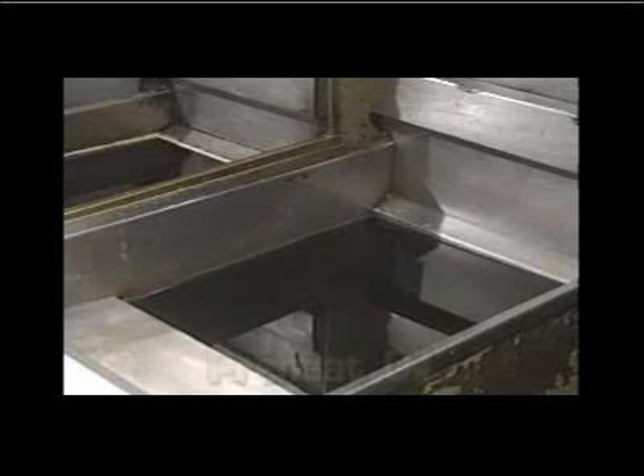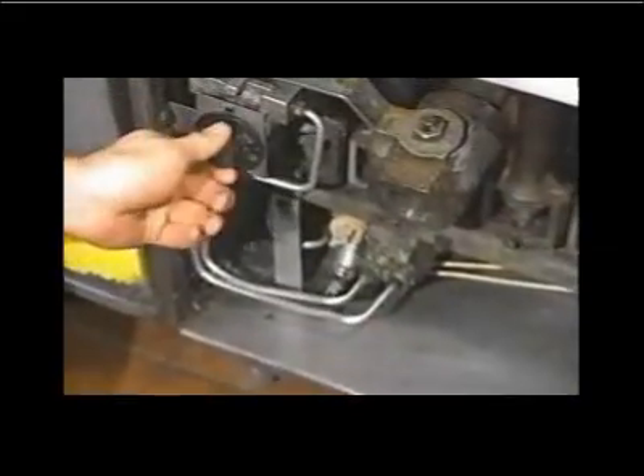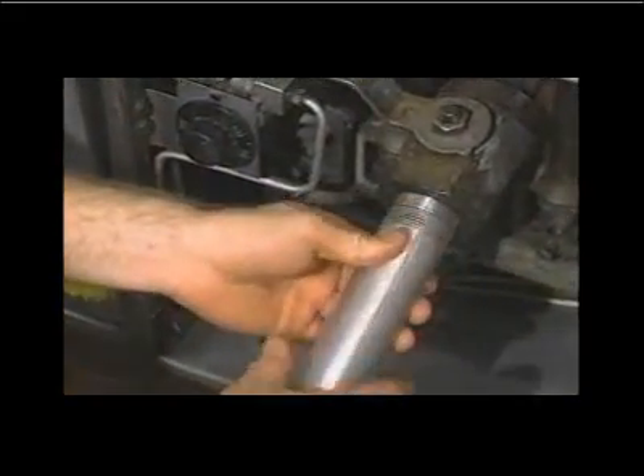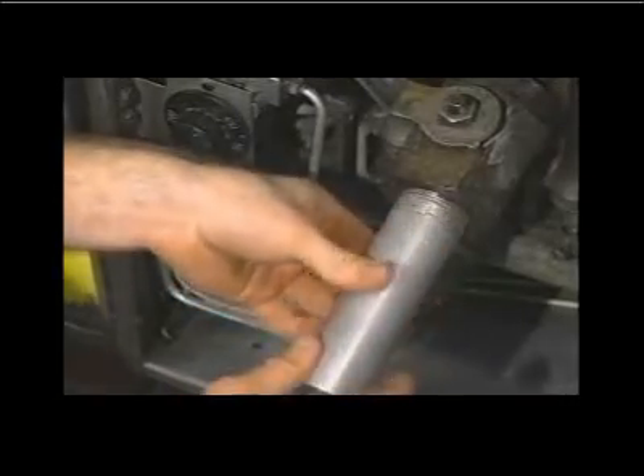It is recommended that before using the filtrator, the oil or shortening in the fryer should be approximately 300 degrees Fahrenheit. Open the door of the fryer unit, turn the fryer off, and attach the drain extension pipe to the drain fitting.